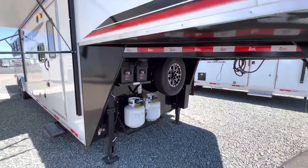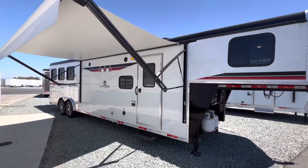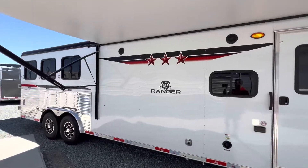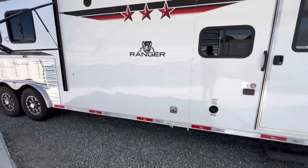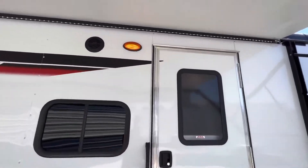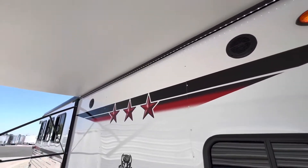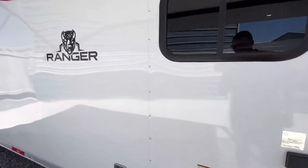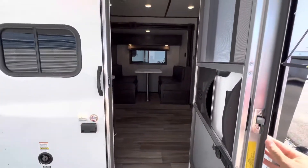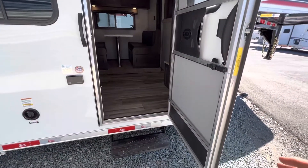This trailer is a steel framing structure with aluminum skin. It has an electric awning — nice and long so you have tons of space to sit out front with a bunch of shade. It does have an LED light on the awning as well, a water fill port, and a door on a gas shock so you don't have to worry about the metal hinges or anything.